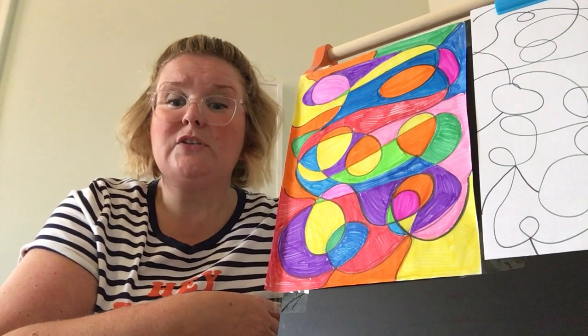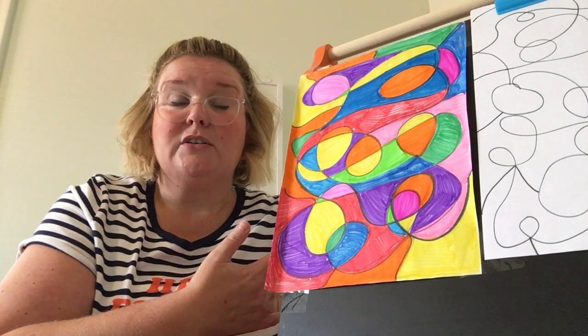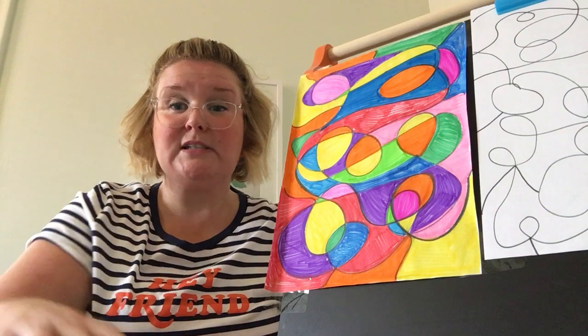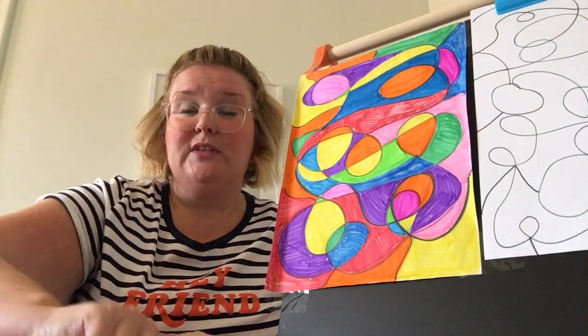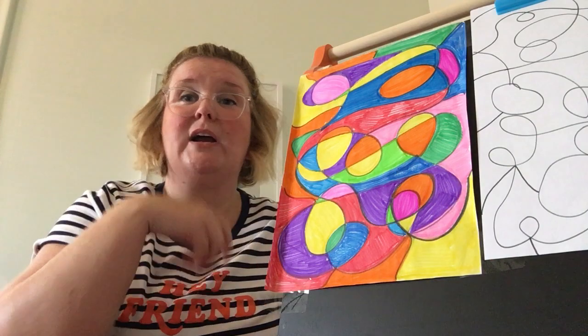We're gonna kick off the school year with drawing, so all you're gonna need for our weekly art lessons are some paper and tools to draw with. Any paper works — maybe you have a notebook at home with some lined paper, or maybe you have one of these sketch pads with nice blank paper for drawing on.